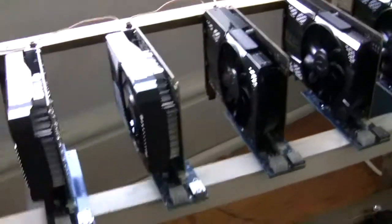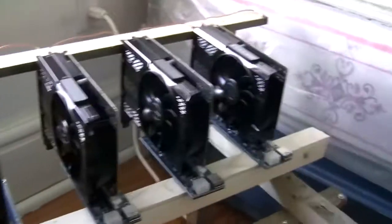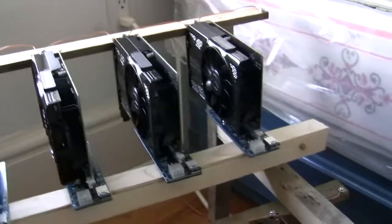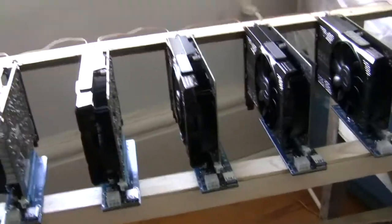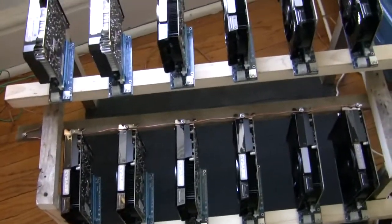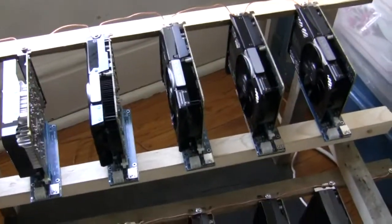There we have it — all 12 GTX 1050s. They actually have a lot of space between them, and these cards don't actually get that hot, which is another advantage. The disadvantage is they only get about 300 hash per second on Monero, and you can't mine Ethereum on them because their memory is too small. But I usually just mine Electroneum anyways.